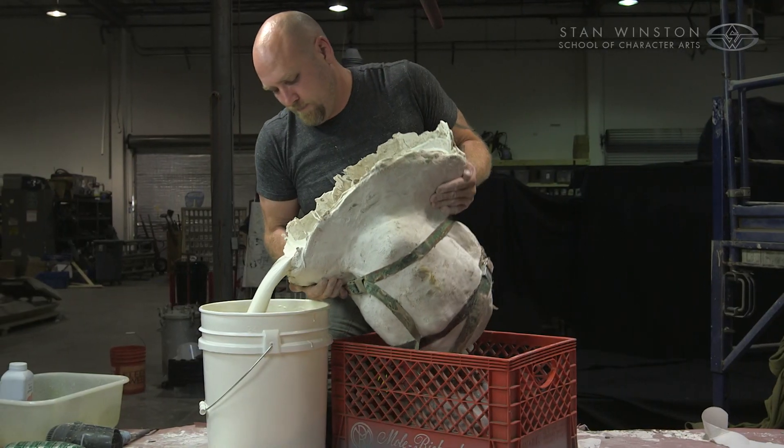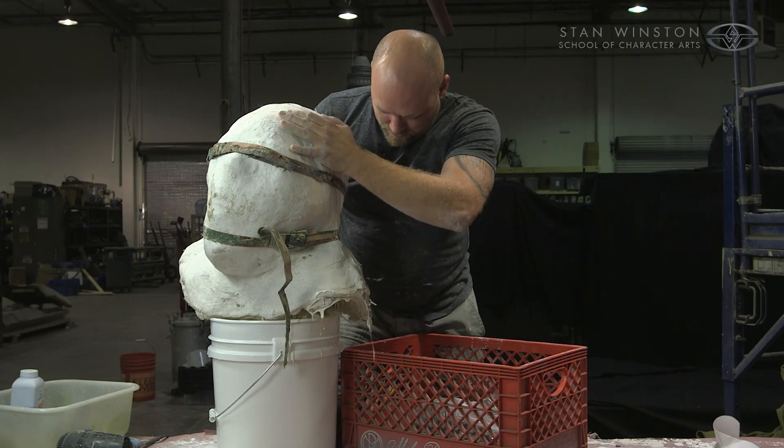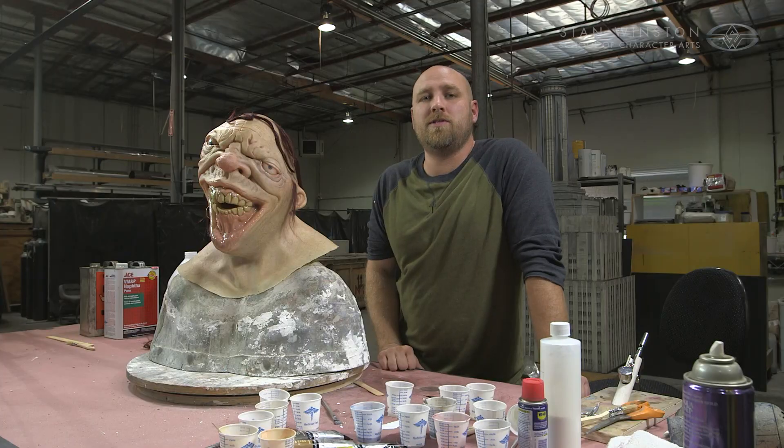I'm super excited to get into this lesson with you, because without a great mold of your sculpture, you're going to have problems and your mask isn't going to come out the way you want it. So let's get started.